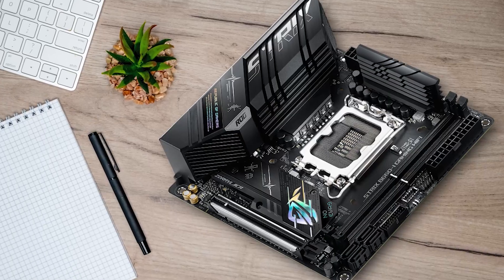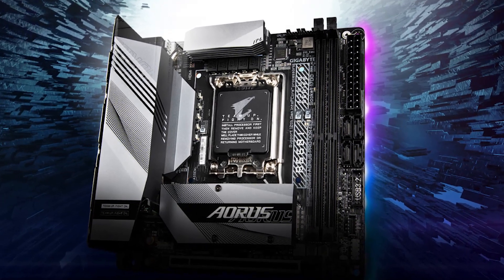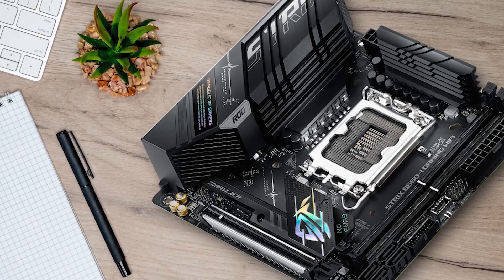The only real competition to this board is the Gigabyte B660i Aorus Pro. While that one is cheaper, it lacks DDR5 support and only features one M.2 slot. On that basis alone, the Strix B660i is ultimately the better pick.